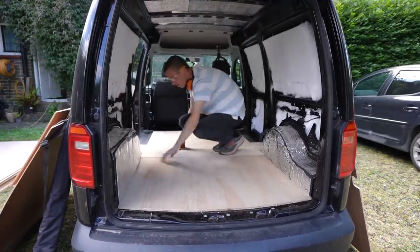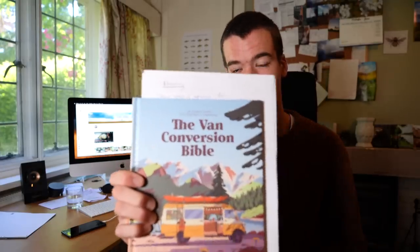Hey everyone, welcome back, Alex here. I've been doing some reading of the van conversion Bible. I haven't actually read the other one — I tried reading the Old Testament, just didn't get into it enough. But this one is full of interesting, useful information, like how to wire electrics, how to do carpentry in a van, and how to plan for a project like this. Planning — something that I didn't do.